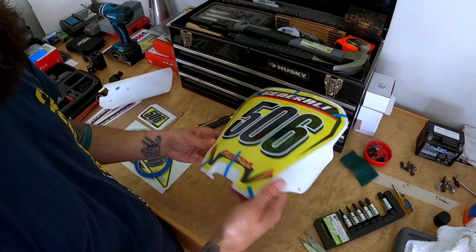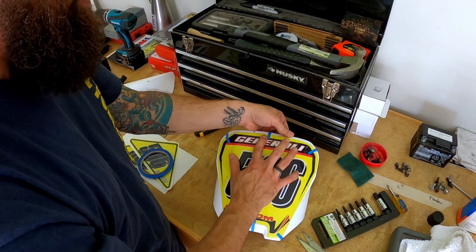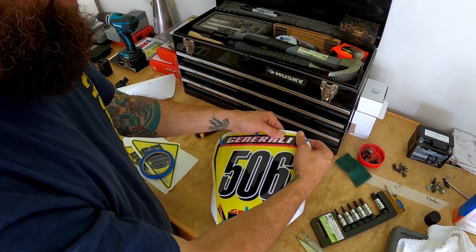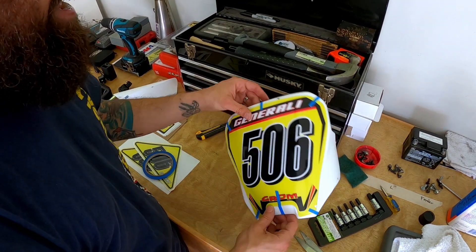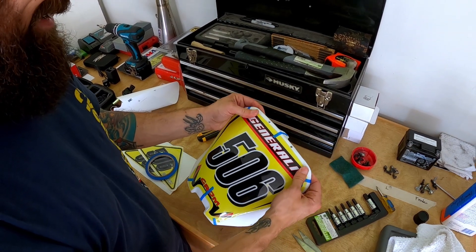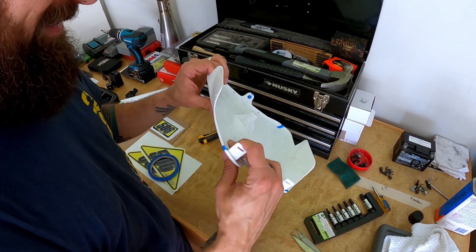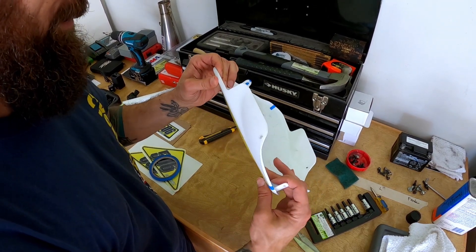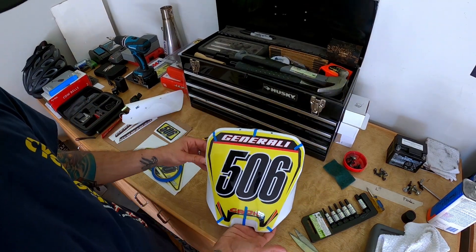That was insanely easy. That is fantastic. I'll throw a little bit of heat at it just so that it activates and bonds a little bit better, but oh my gosh — I've never had any kind of decal or vinyl go down like that. This is like super thick stuff, probably a mil thick, but maybe that's why. Well, that looks fantastic. That looks amazing.